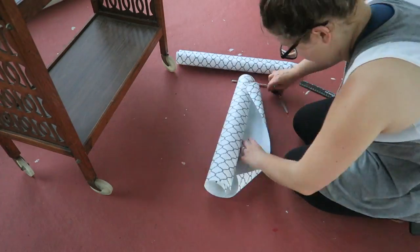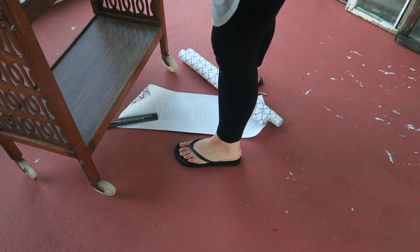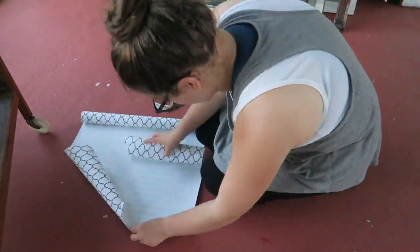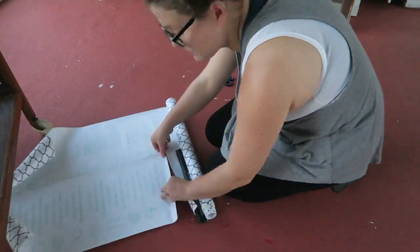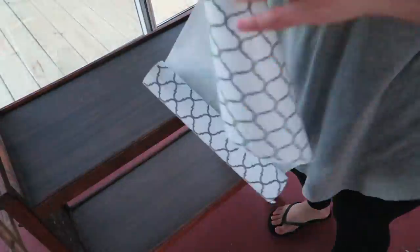Pretty much I followed a very similar process to the tray — I just measured the width and length of each part, cut the contact paper out, and stuck it on. It was very simple and a very quick project. From start to finish on both of these it took me less than 20, maybe 30 minutes at the most.